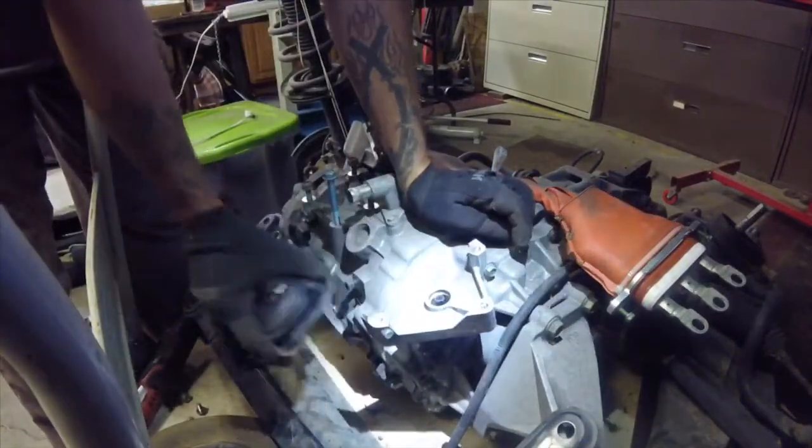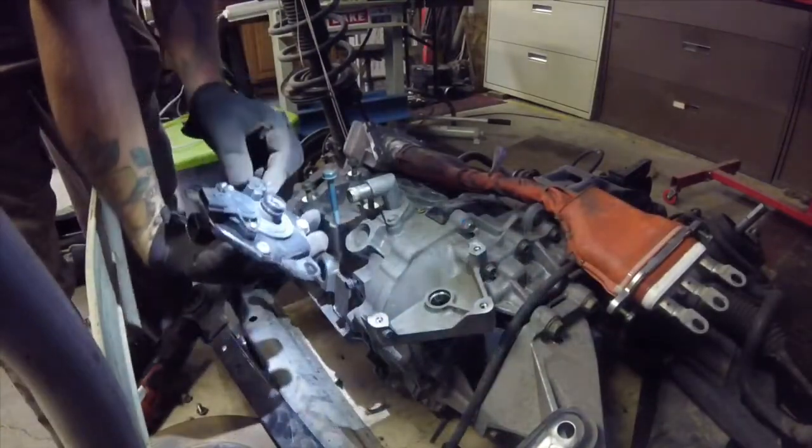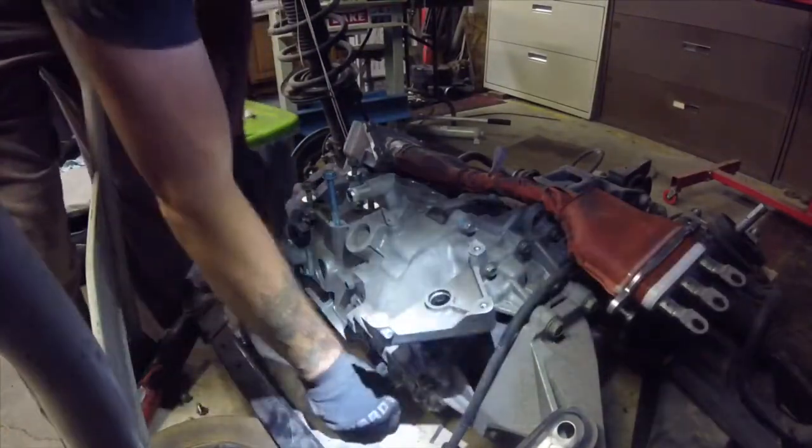The motor has a few bolts then pulls straight up. On the bottom, make sure to mark the motor actuator position with some paint so it's easier to reinstall.